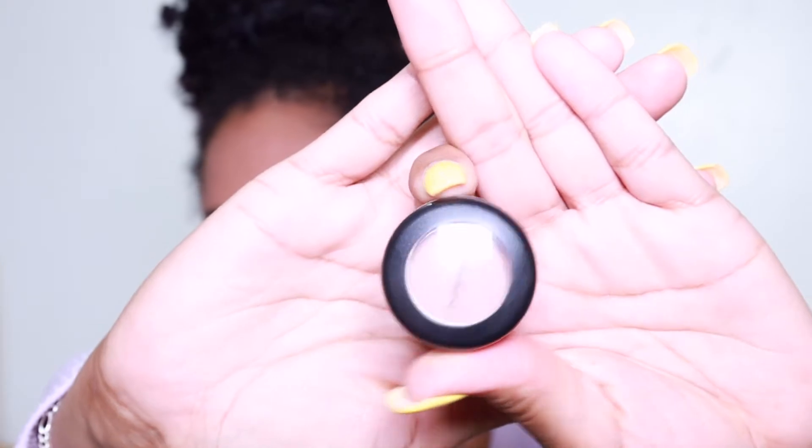Now I'm gonna go in with a little bit of eyeshadow. It is MAC's Royal Rendezvous Matte Eyeshadow. I like this color because it's kind of like a mauve with a little purple undertone kind of thing going on.